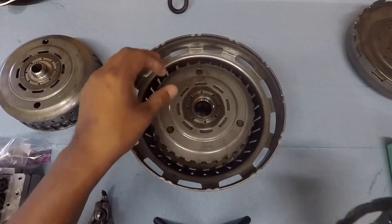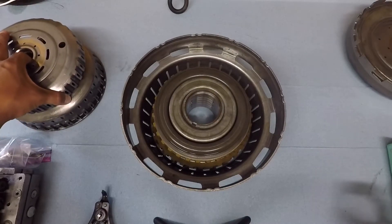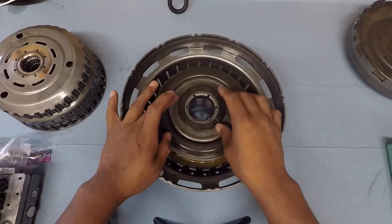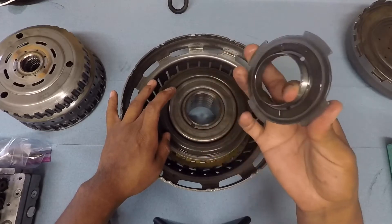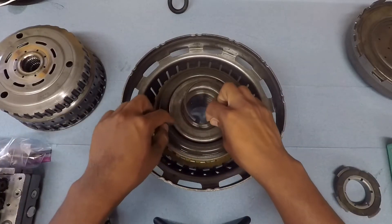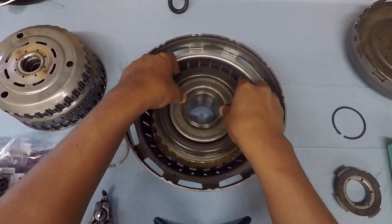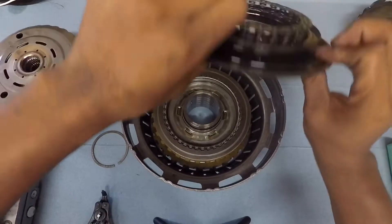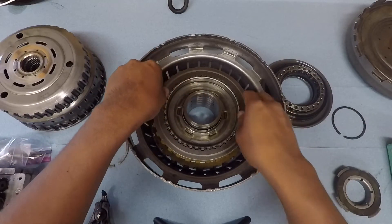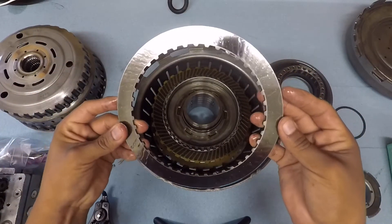On top of this one goes this piece right here, and this is the one that you're going to be unthreading. This snap ring is from the bottom side right here. From this side there's also a snap ring in here — I had them take that out — and now we're going to open it up to see if there's any wear or burnt parts.